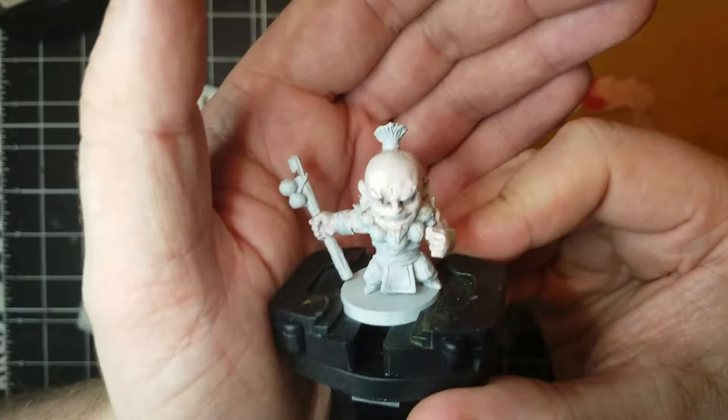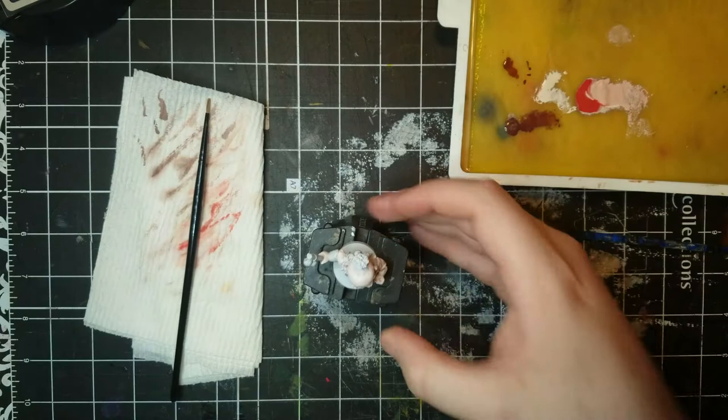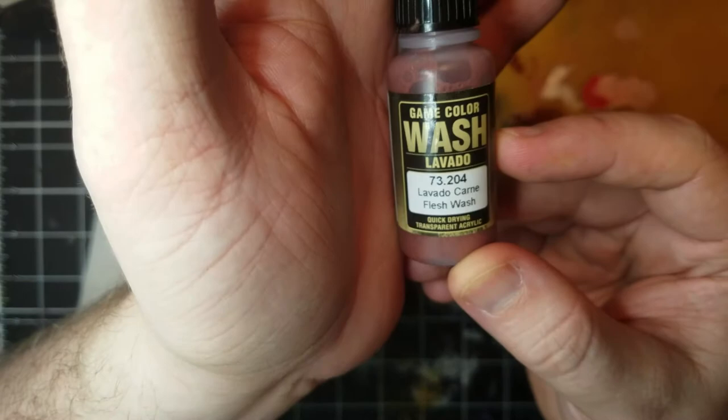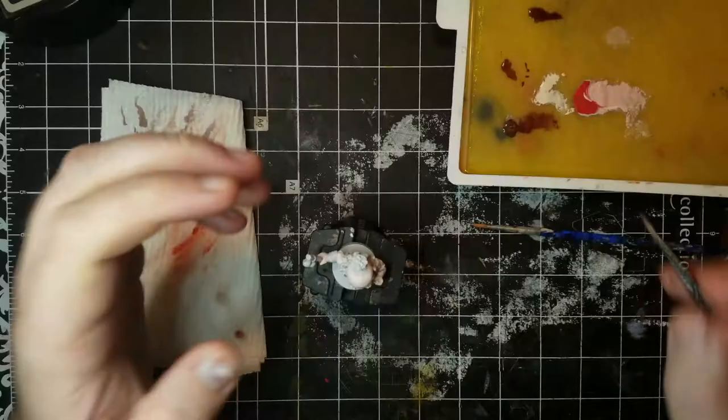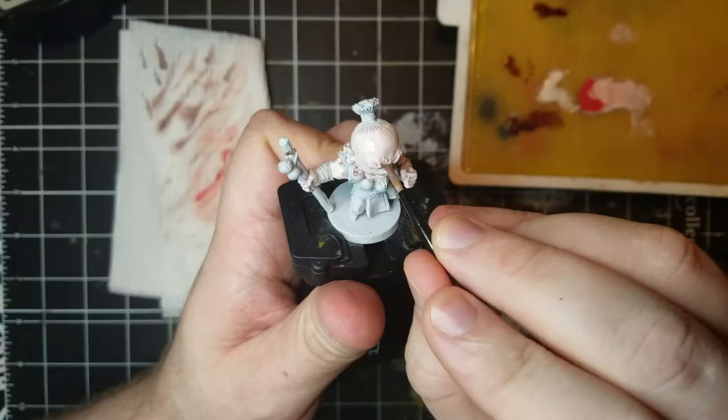The skin still looks pale, so I darken and color it with Vallejo's Flesh Wash. Washes help shade the model — they get in the recesses and look like shadow — but in this case I'm adding it to the palette and using it as a thin glaze of paint to add depth and color. Working over the entirety of the skin and letting it dry before coming back where needed.